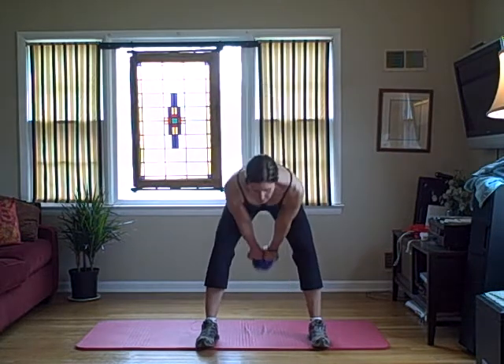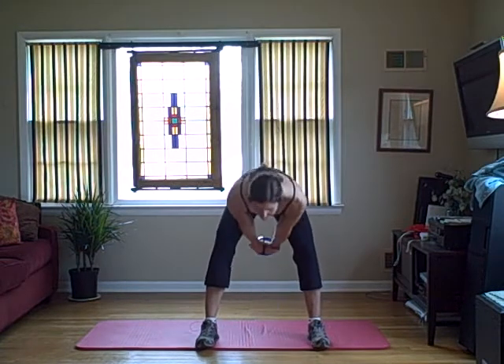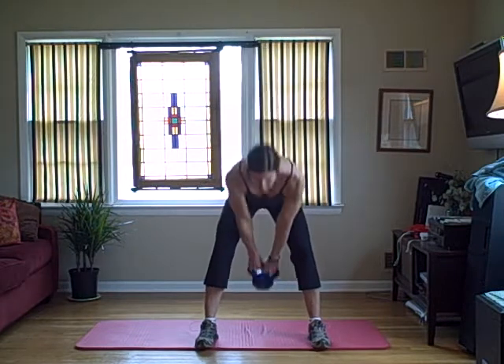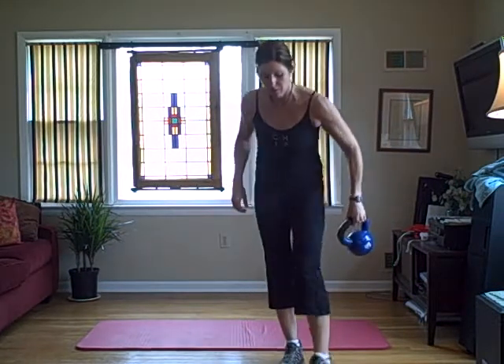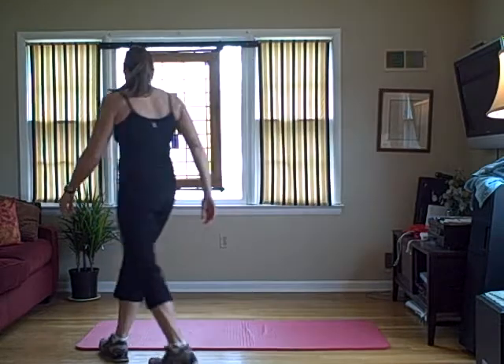I'm going to start with a swing. This doesn't look like much, but you need to use a heavy enough weight so you can feel the weight on your hamstrings. You're going to do more of those — I'd say at least 15.